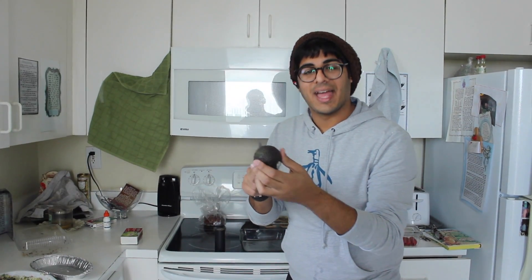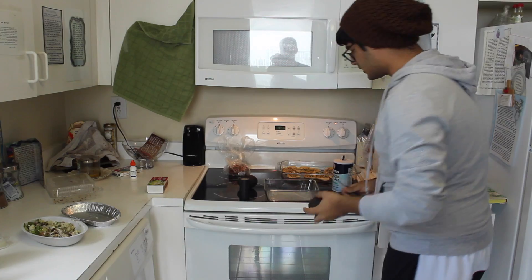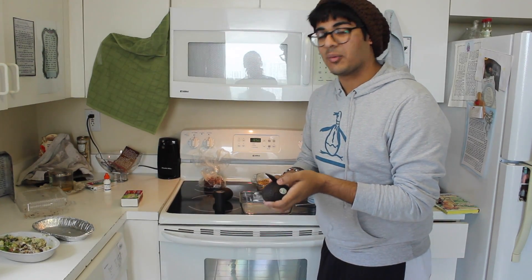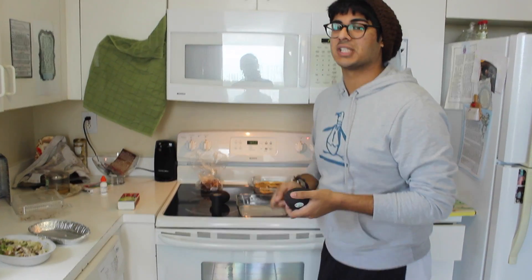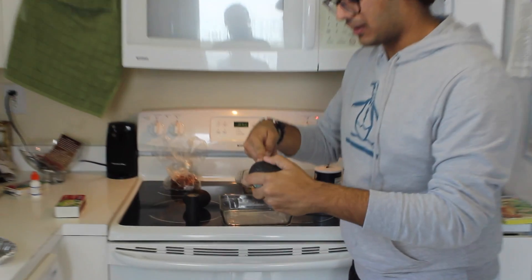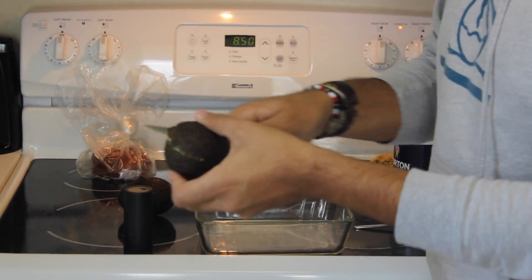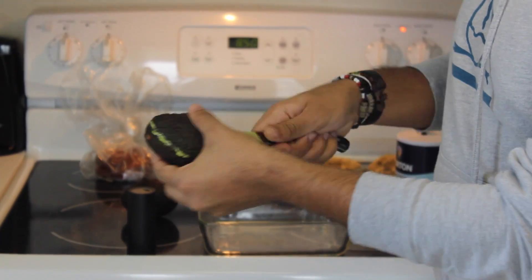We're gonna start off by cutting our avocado and then mashing it up and making it into a little mixture. First thing, we're gonna cut the avocado and place it into the bowl and just start mashing it around. We're gonna begin by inserting our knife in there, just taking a little slice.